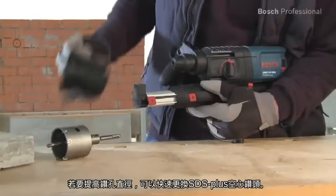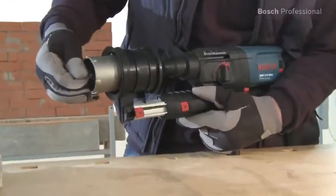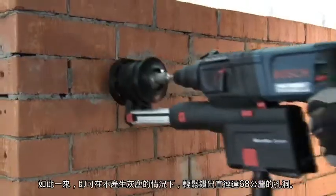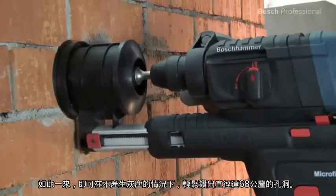To drill larger holes, you can replace the bit with an SDS plus core cutter in no time. It enables effortless dust free drilling of holes up to 68mm in diameter.